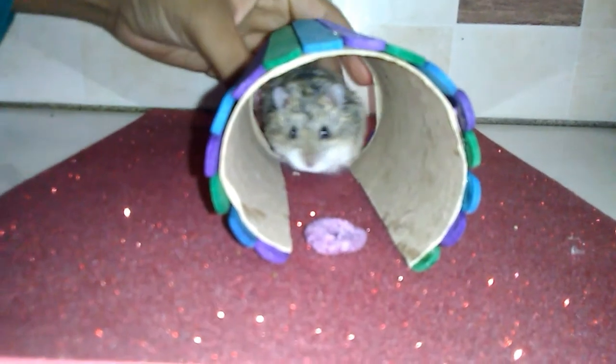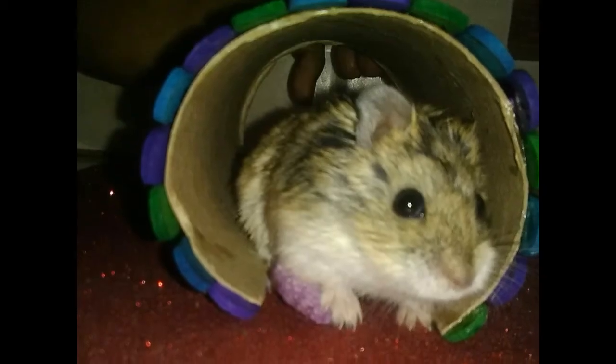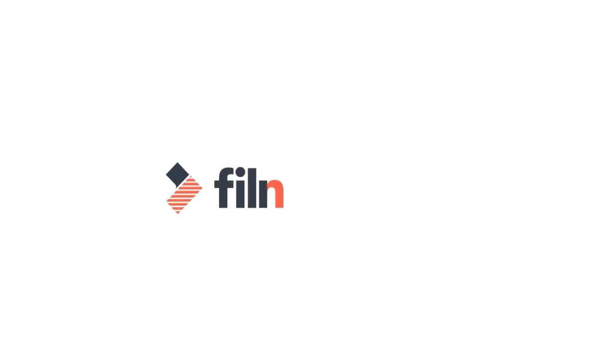These are the results. Your hamster will love it. The last thing you need to do is cut the paper. Thank you.